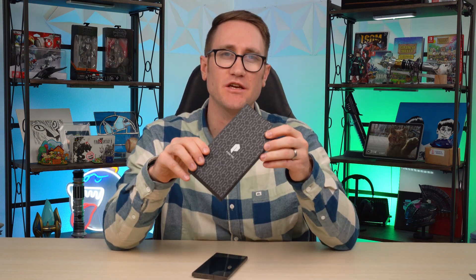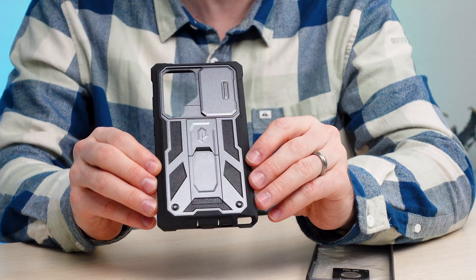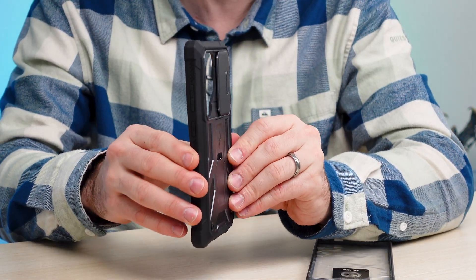What's up my ponios? This is the Spartan Full Enclosure Heavy Duty Case from the folks at Poetic, for the Samsung Galaxy S24 Ultra.